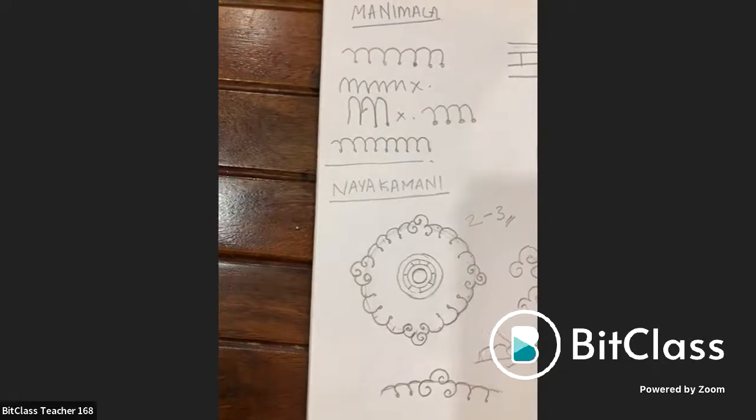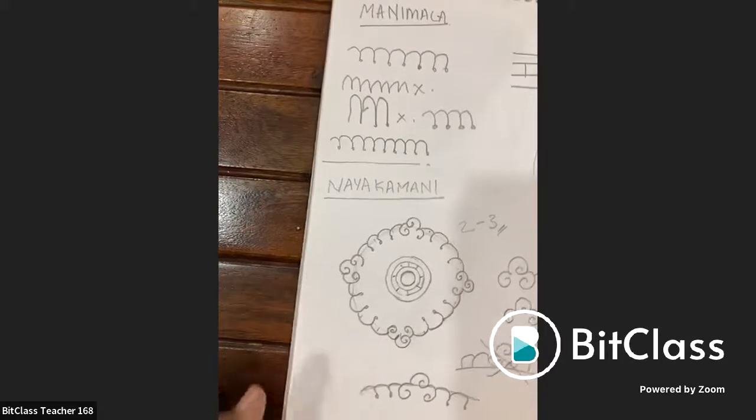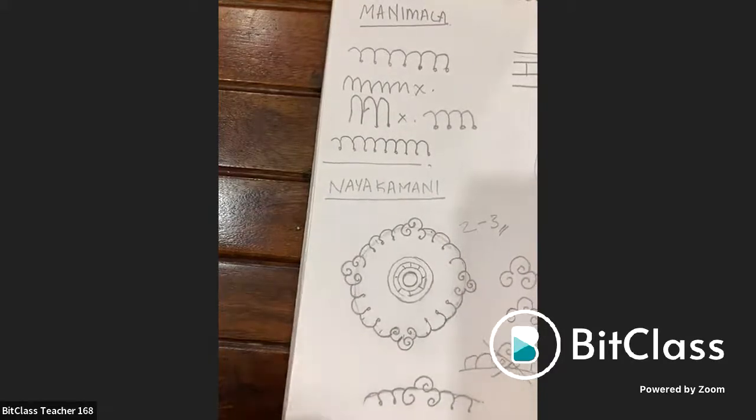A chat question from Shiv Dashini about joining master classes will be answered at the end. Regarding drawing a face, that is a slightly bigger procedure that cannot be fitted into one hour.